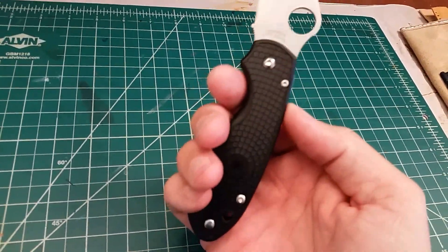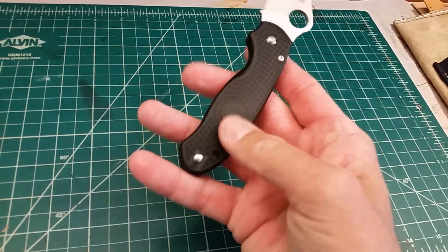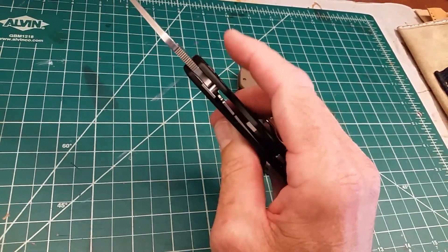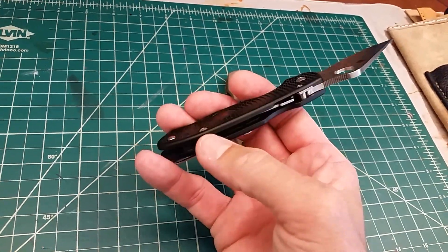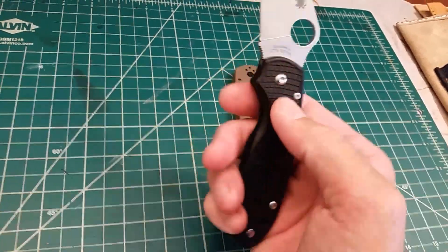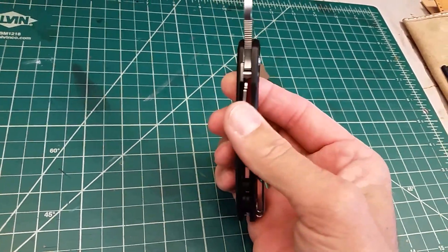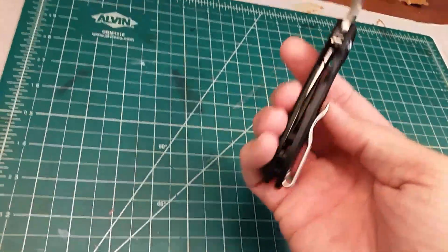So I disassembled the knife — took 5 minutes. It's a T10 pivot, T6 stop pin screws, and T8 for both body screws. This side of the fern scale has a boss on it with no washer; it just has a little boss that rides against the blade. The other side has a screw that holds the compression lock in, with a little fern pin that keeps it from rocking. Up at the top there's an insert steel plate, and a bronze phosphorus washer goes on this side, rides on the blade, and then against that steel plate.